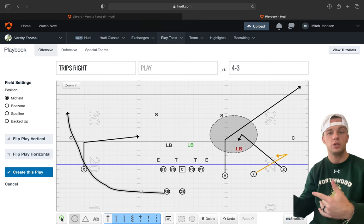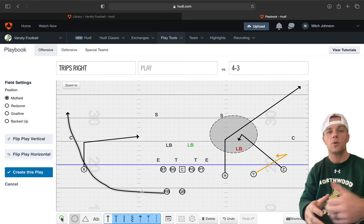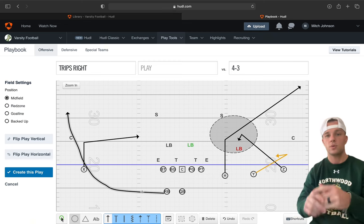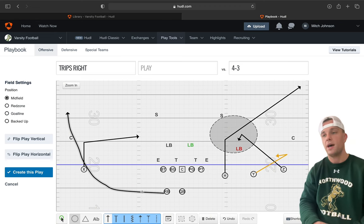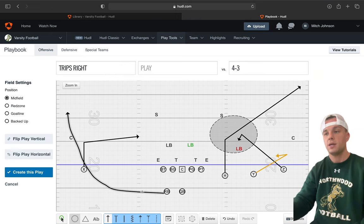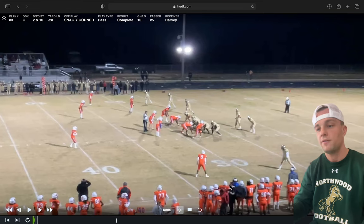So that's how we run it out of trips and out of spread. On the spread side, we showed you the two-by-two. We can also run spread H corner where our X has the snag and the running back has the swing. Now let's get out of the playbook and show you some film.